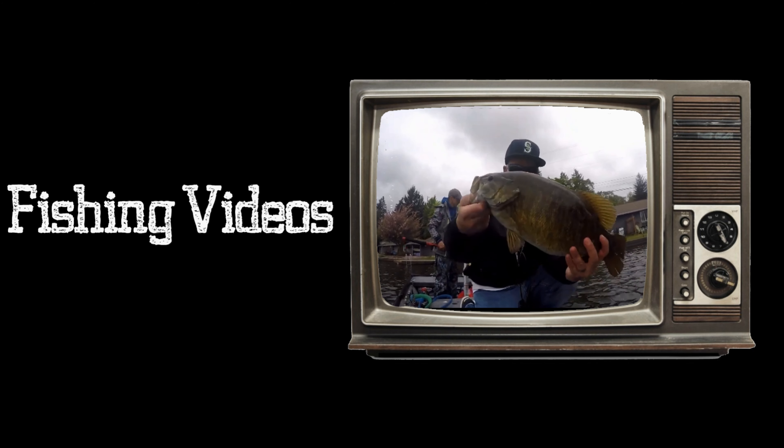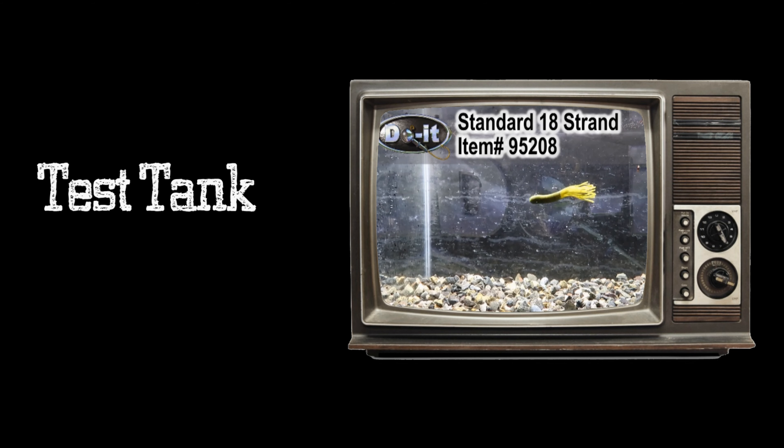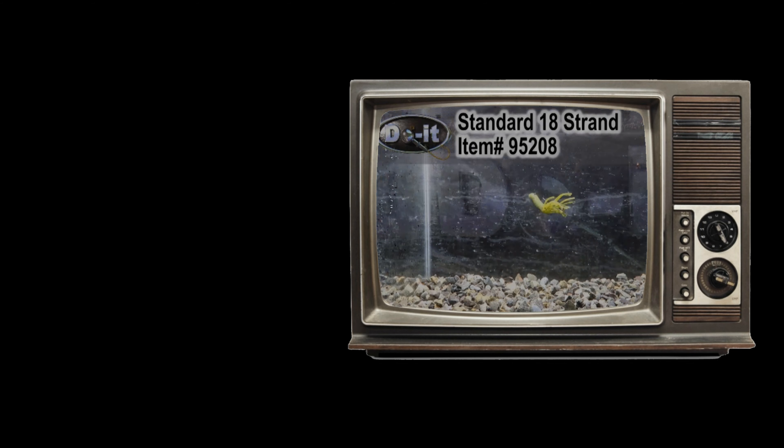Oh my god! Look at this! Binko Mold — this is the 5-inch one.